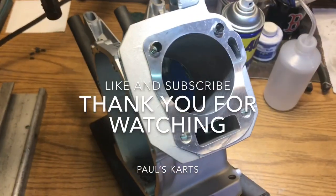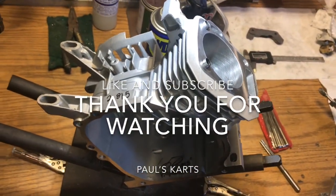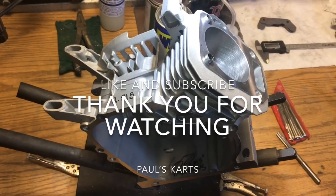This is Paul from Paul's Carts. I hope this helped you somehow, and until next time, you guys have a good day.